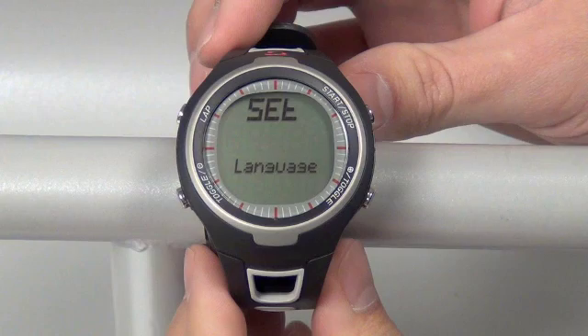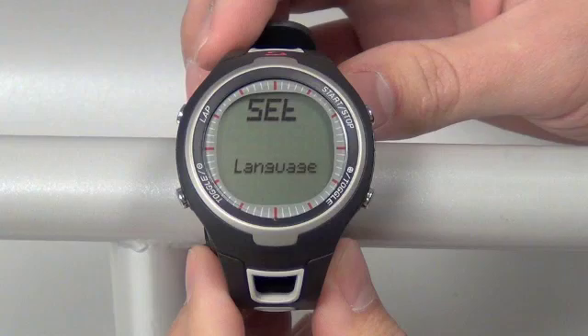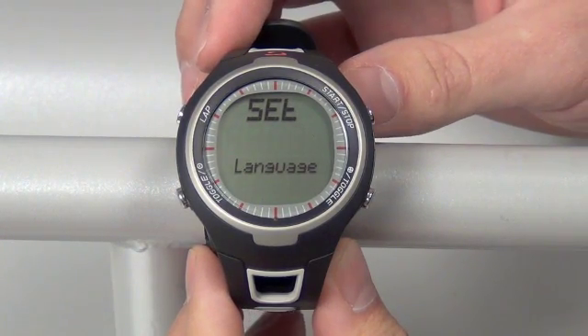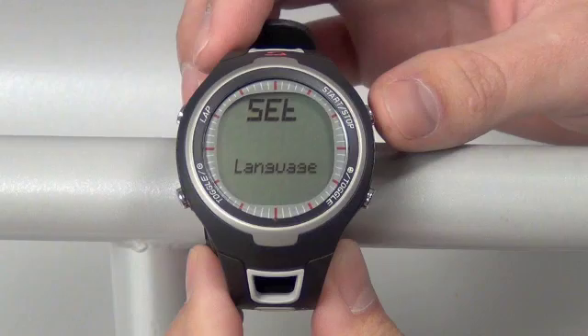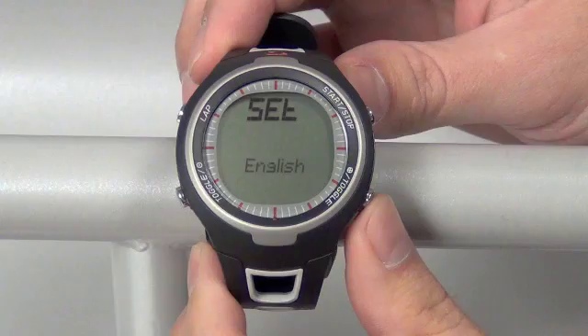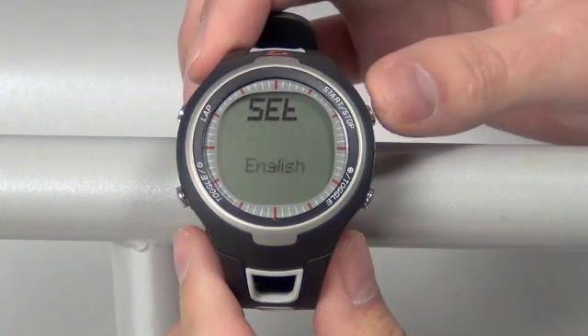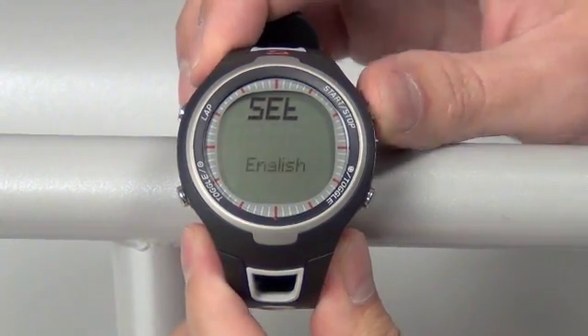The unit will default to English when you set it up, but this would be the screen you would change it at in case you needed to change to a different language in the future. To do so, push the start-stop button in the top right to open that, and your left or right toggle button to change the language. And to set that language, push the start-stop button on the top right.